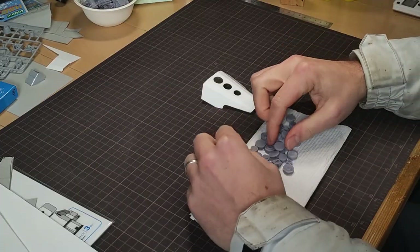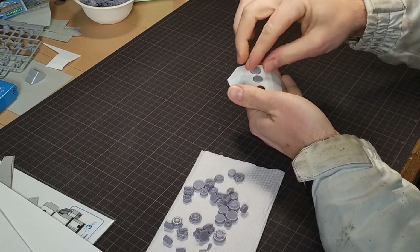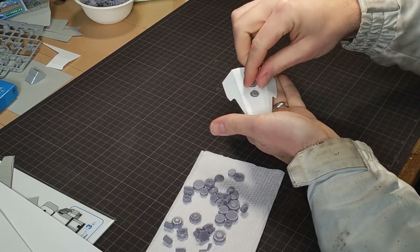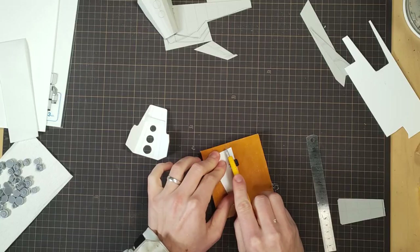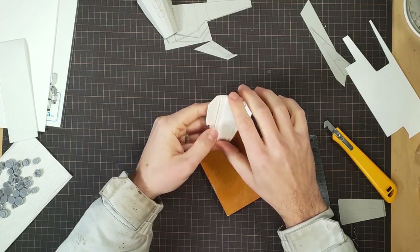I spent some time modeling and printing some details of my own in various sizes. Three of these will do nicely here, but they need something to attach to. So I cut another sheet of plastic to fit the contour and glued in some other sheets to make it rigid and bulky.